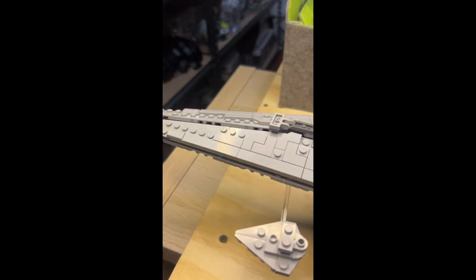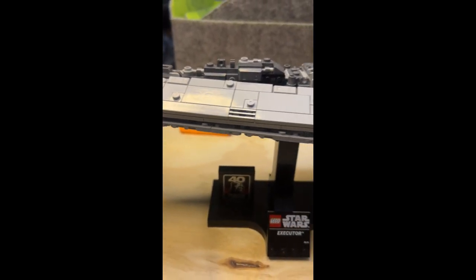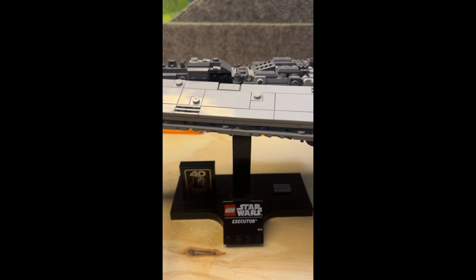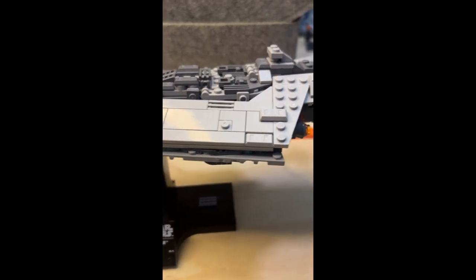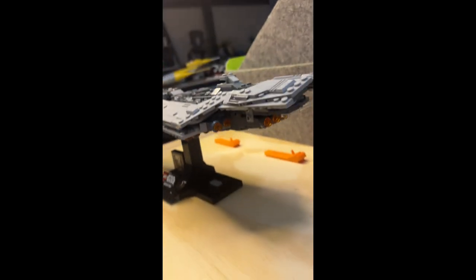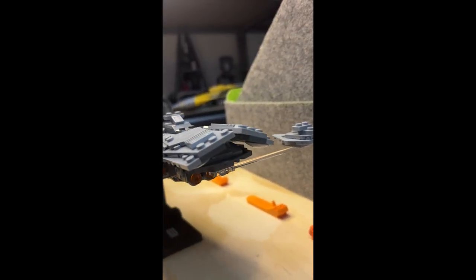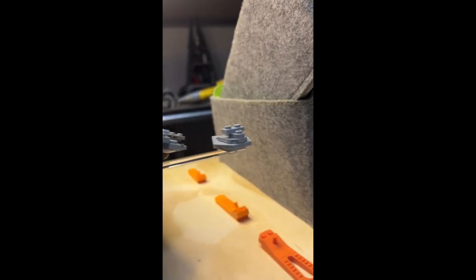We're going to do a slow flyby. I've got this here and the stand — as you can see, it's pretty cool with the stand. I'm going to give that a little bit more light in a minute, and then the back of the ship of course has these whole things and you can see the back of this.